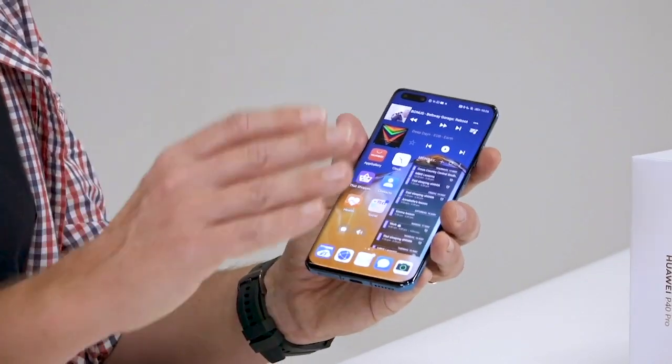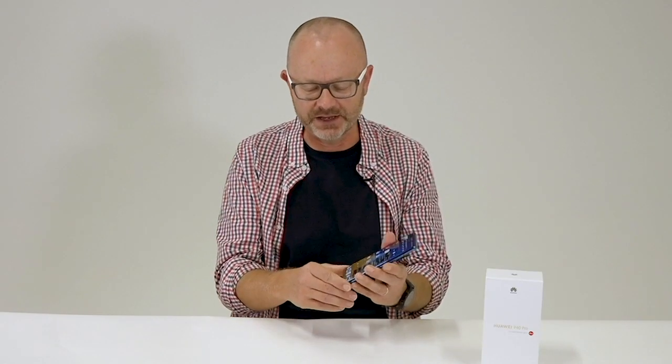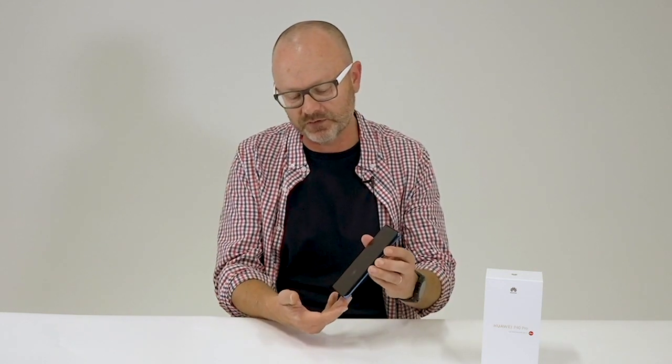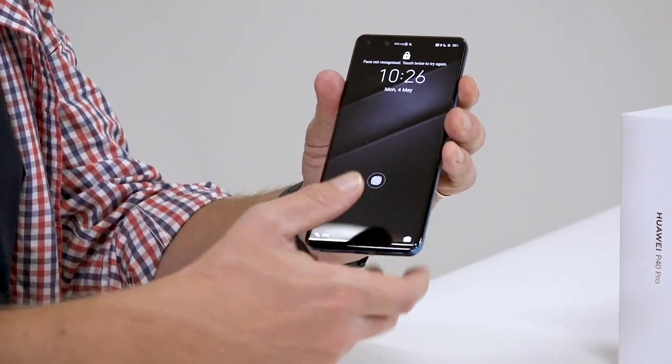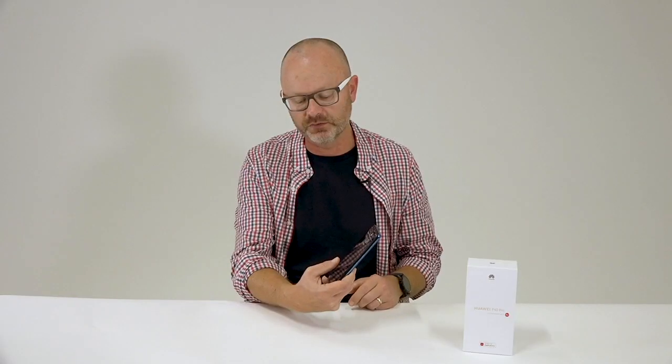The Kirin 990 makes all the graphics stunningly smooth — great for gaming — but also things like the in-screen fingerprint sensor, which they've actually moved up to the middle of the phone, making it a lot easier to use when you're holding the phone with one hand.